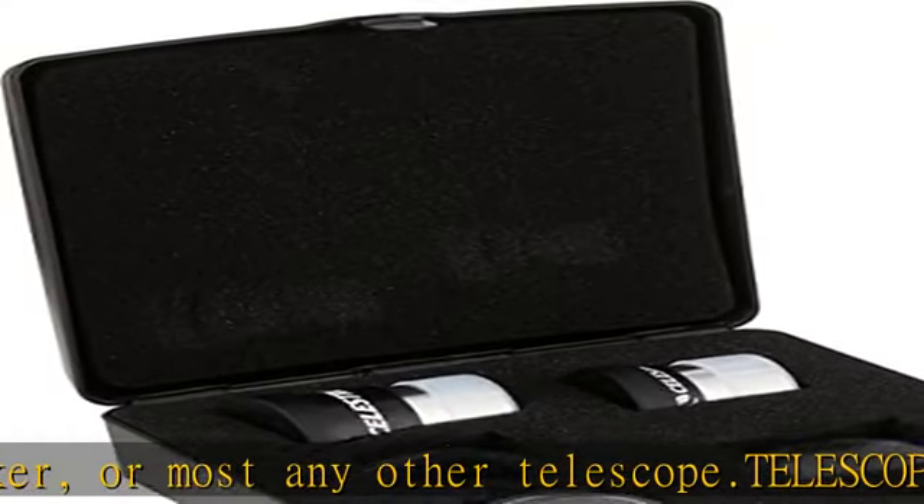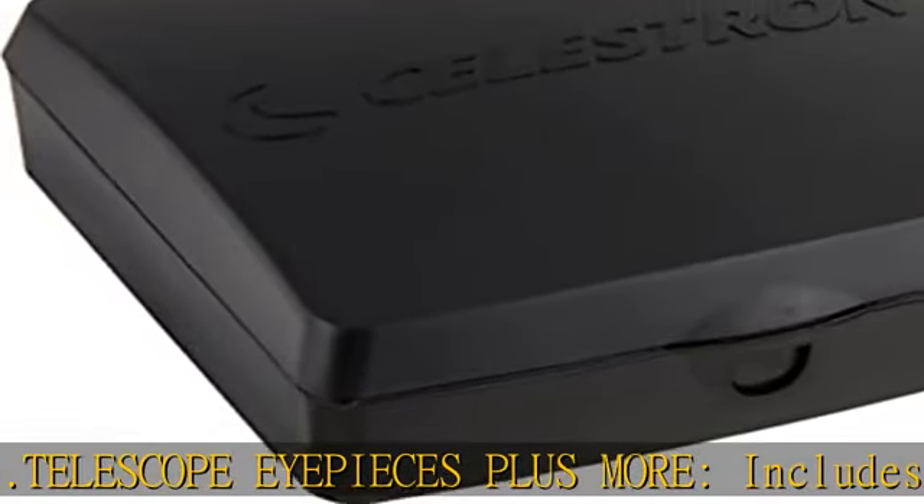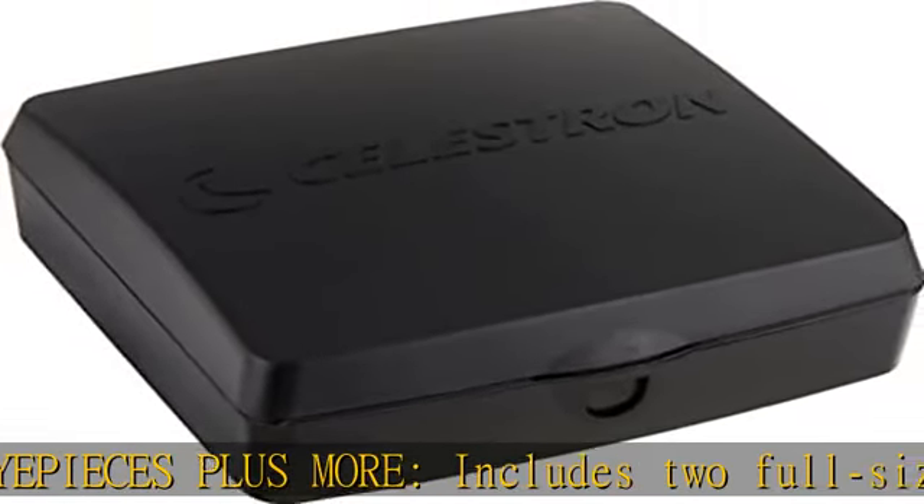One medium power eyepiece at 15mm, and one high power eyepiece at 9mm, give you a new perspective on celestial objects.